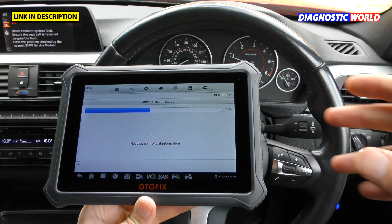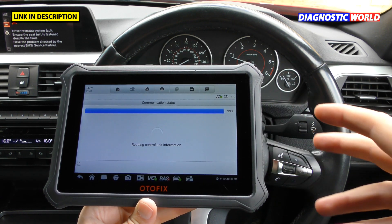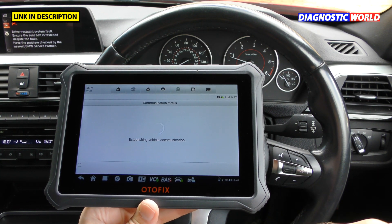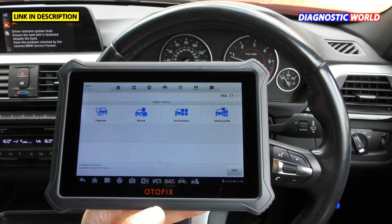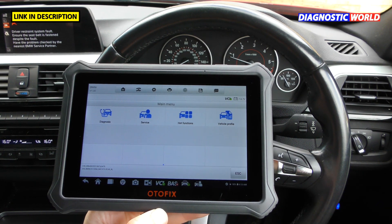The tool reads all systems: engine, airbags, ABS, transmission, air conditioning, power steering, braking systems — everything within the vehicle that is electronically operated or has a sensor attached to it. So it covers all systems.